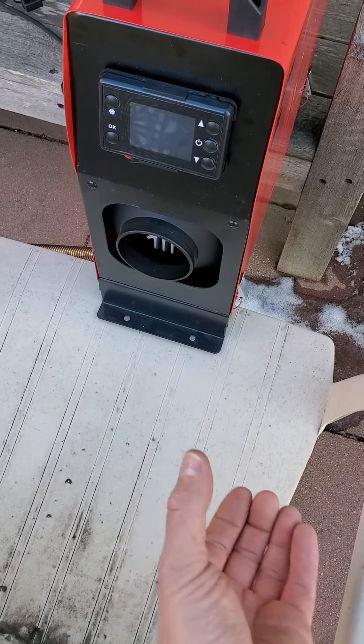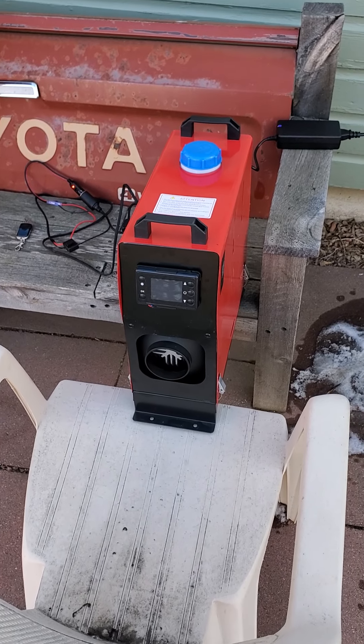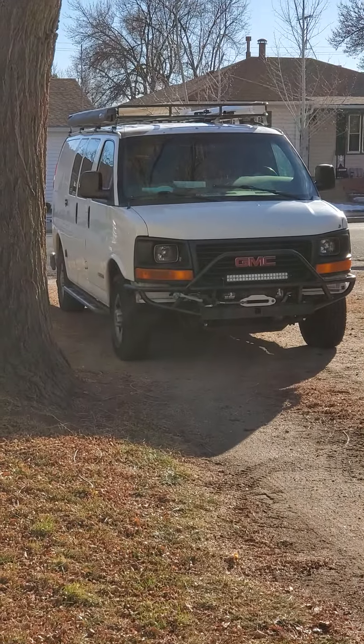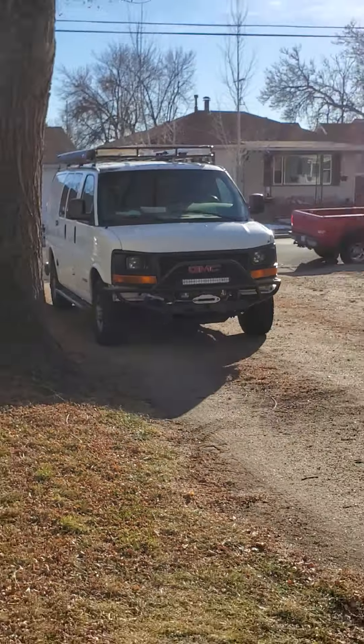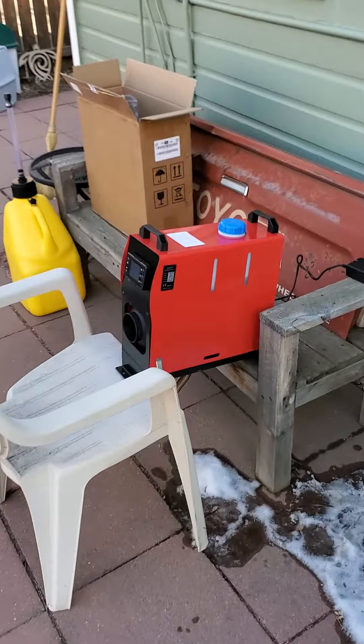It comes with a hose that comes off of here that you can use to route the heat where you want. But since we're putting this in our cargo van right there, we're not worried about a hose on this.